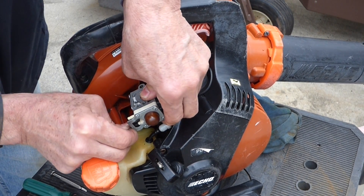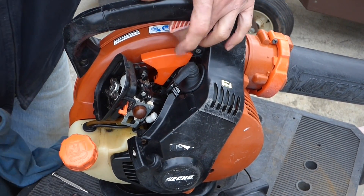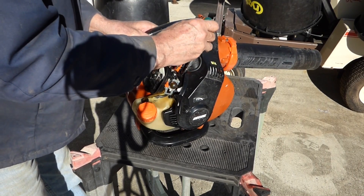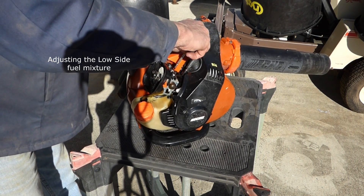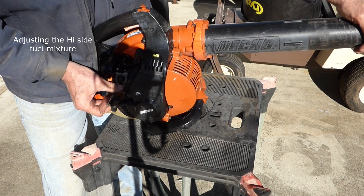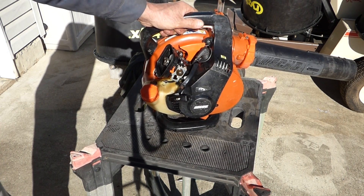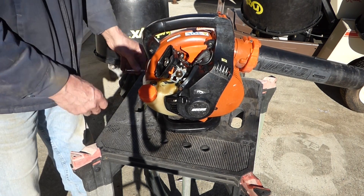All right, looking good. Just like that — let's go throw it back on and see if it will run. We'll hook this up. Check and make sure our throttle is working right. Now let's give her a pull and prime it up. Unfortunately, cleaning, rebuilding, and adjusting this barrel-type carburetor wasn't a complete fix for this blower, but we did get it running. I hope it was a help to you — if it was, give it a thumbs up. If you haven't already, please consider subscribing and I look forward to helping you with other projects.